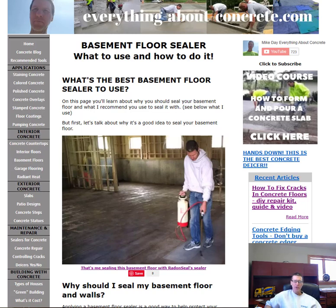Hi, everybody, Mike here with EverythingAboutConcrete.com. In this video I'm going to be talking about basement floor sealer — which one to use and how to apply it. Sometimes when you walk down into your basement you have that musty, damp smell, or maybe your concrete floor is a little chalky or you see that white powdery substance on it. This is the video you're going to want to watch, so stay tuned.